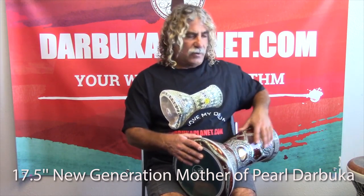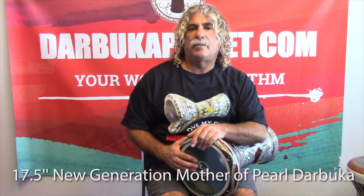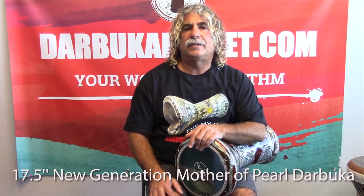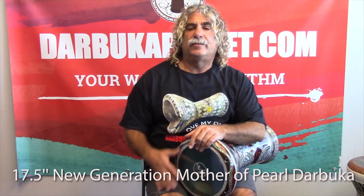So today's rhythm, I'm going to do a ballad-y rhythm — one of the most popular and well-known rhythms for the Darbuka. It goes: doom, doom, tech, doom, tech. It's a 4-beat rhythm, counted 1 and 2 and 3 and 4 and: doom, doom, tech, doom, tech.